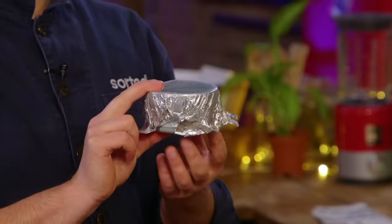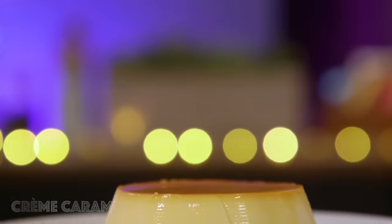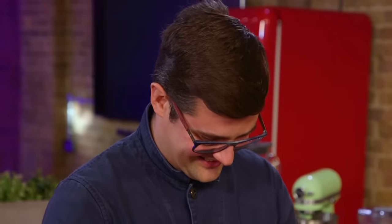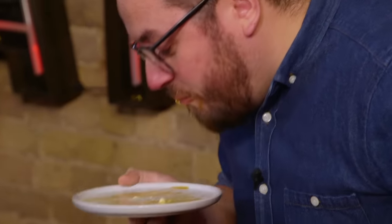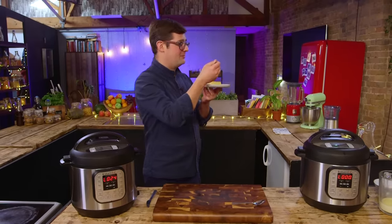This has been pressure cooked, natural release, and chilled. Why I love this dessert is it's a make-ahead dessert that's really quite impressive. Oh, fantastic — I'm pretty chuffed with that. The process was really easy. As you cut into it, it's soft, it's wobbly — it looks perfect. That is a very good crème caramel. The Instant Pot has control over your custard, you don't need to worry.